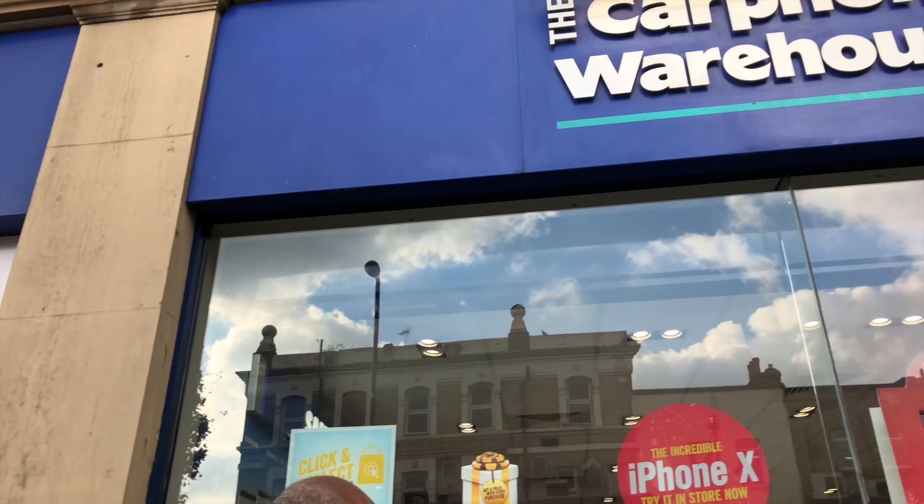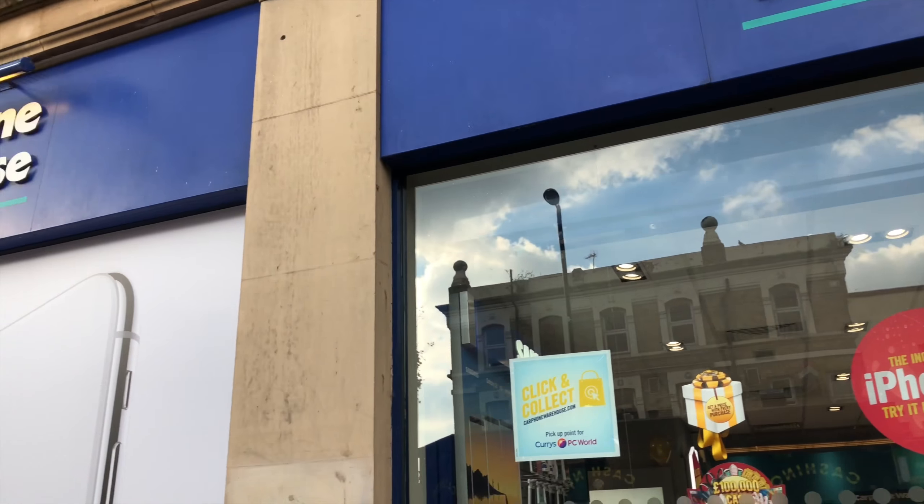Carphone Warehouse is a shop in the UK and, as the name suggests, they're probably from the 80s when the carphone was the smartphone of that time.